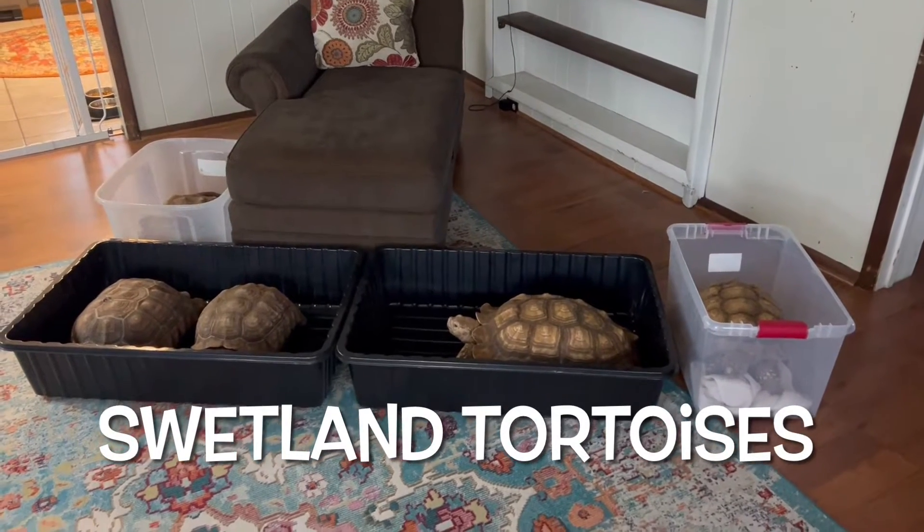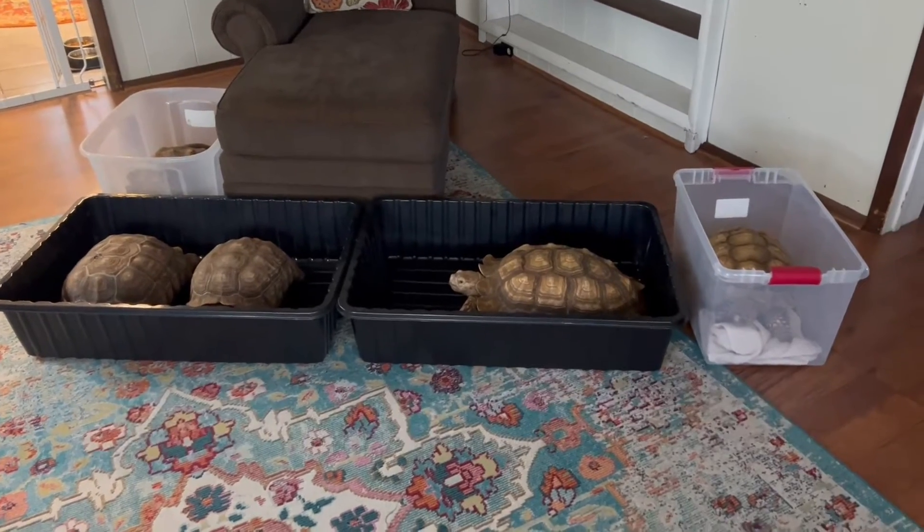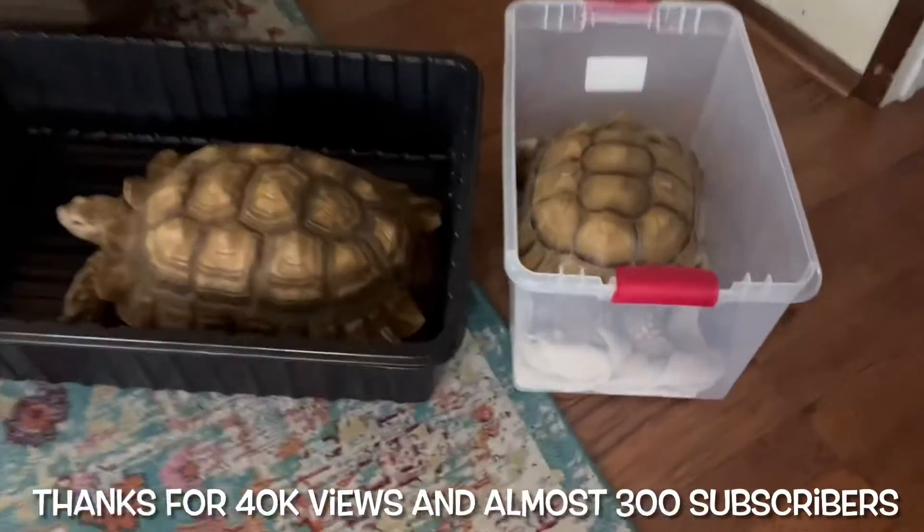What's going on YouTube? It's Matt with Swelling Tortoises. Today we're going to weigh all our tortoises inside on a scale. I've never done this before, so just something different.